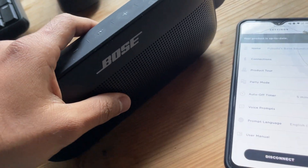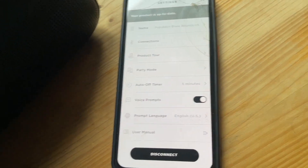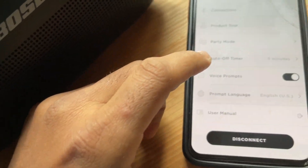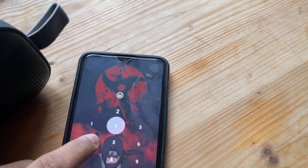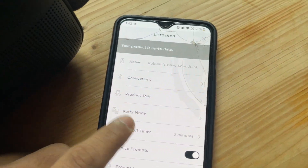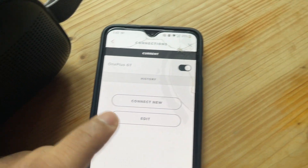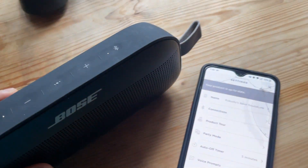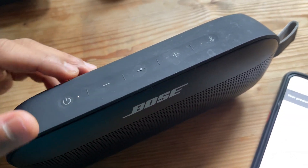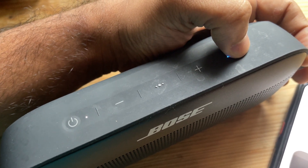There's also a sleep timer: if you don't use the speaker for five minutes — even if it's connected to your phone but nothing is playing — it will disconnect and automatically turn off. Under connections, you can view and edit the connection set. The device remembers paired connections, but if you want to reset them, just hold the button down until it says 'Ready to connect another device.'